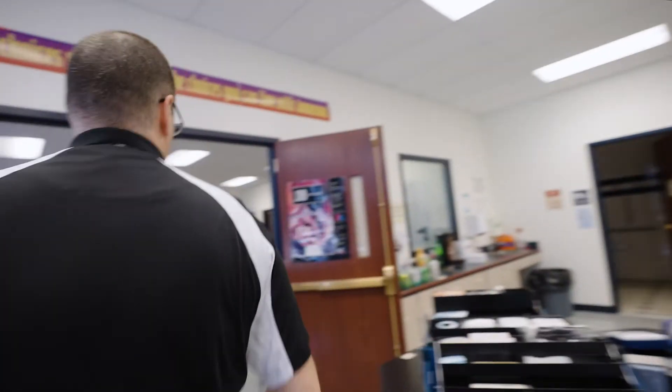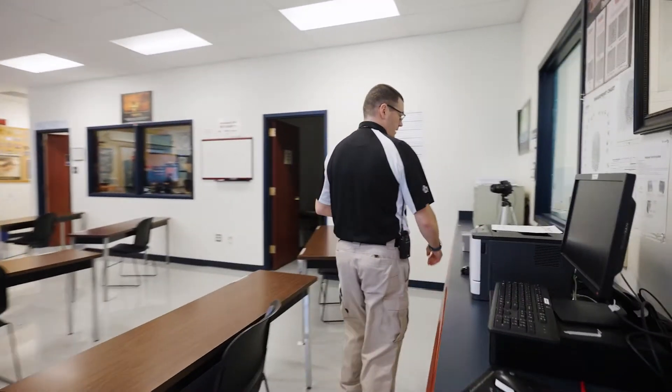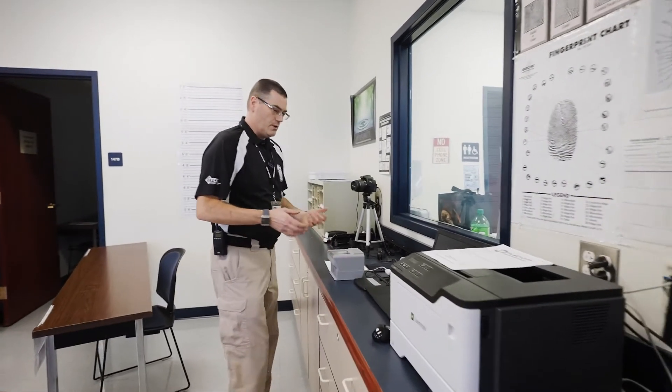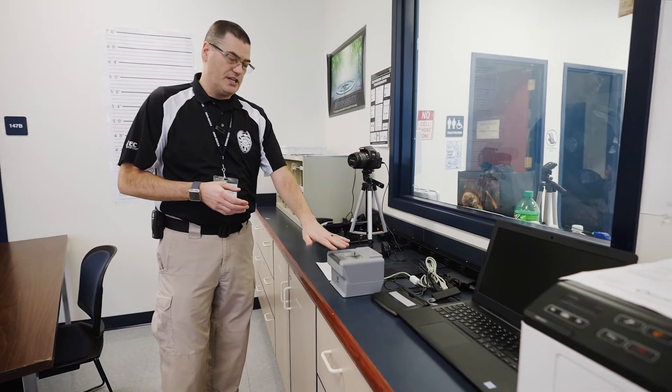And then if we come out into the classroom we have what's called a live scan machine. The live scan machine is hooked up to a laptop and this is what most police agencies are using these days. This is a live scan scanner.